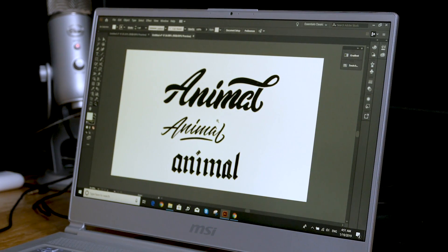Hey guys, what's going on, it's me Will Patterson and welcome back to a new video. Today I'm going to be showing you how I vectorize hand lettering and pick out the best of the bunch. Today it's not really hand lettering, it's kind of logo type design and I'm going to be showing you on my new computer exactly how I do that.